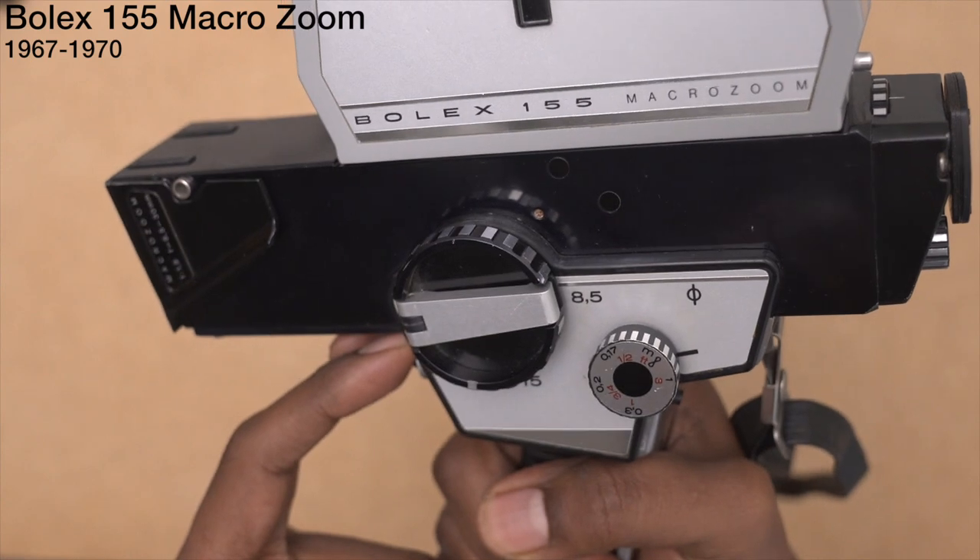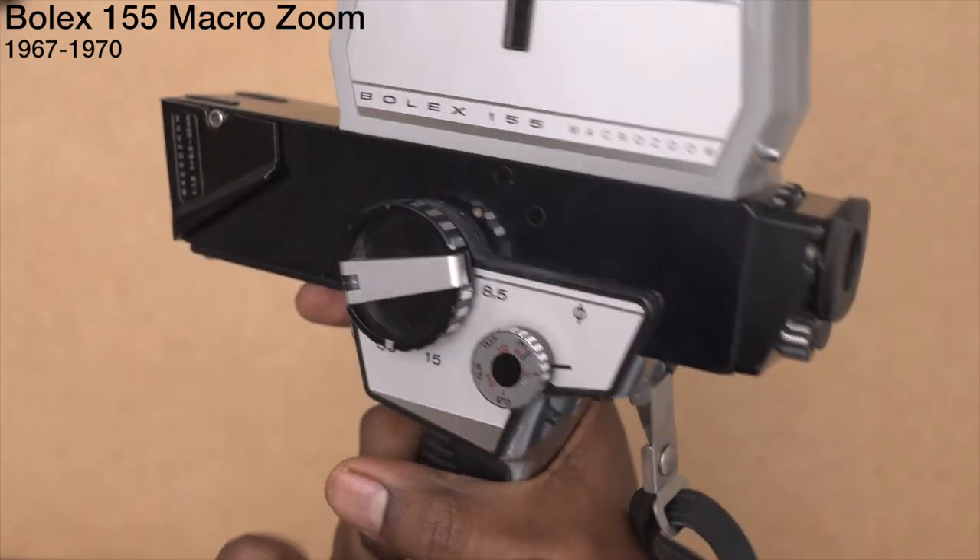Normal speed is probably something like 18. When you hit this button back here, it goes into 32.